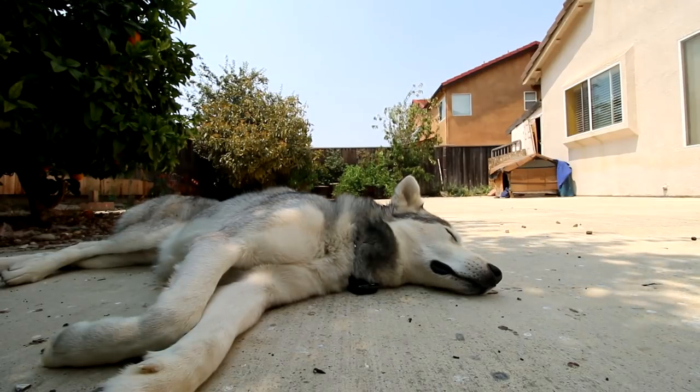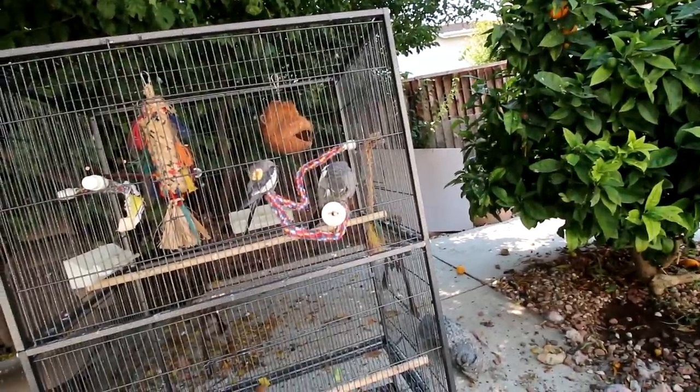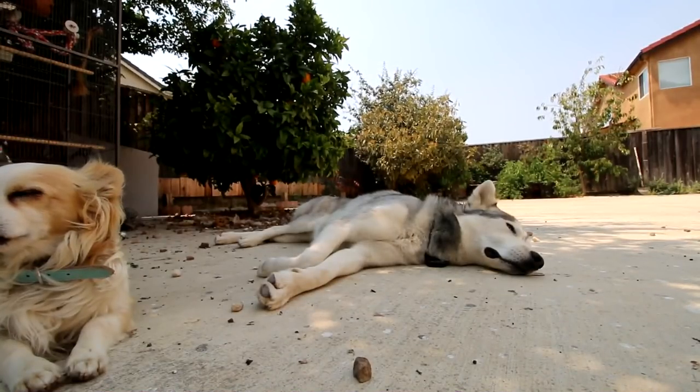Do you like Alaskan Klee Kais? It looks like a smaller, thinner version of a husky. KZ, how do you figure out the gender of a cockatiel? Male cockatiels have much brighter cheeks and are known to sing more. Females will have spots under their tails. We're all caught up on the Q&A — thank you guys for submitting questions.